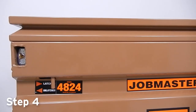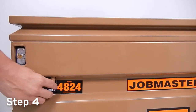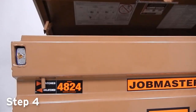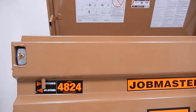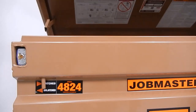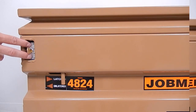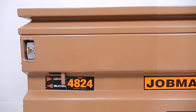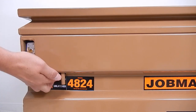Step 4 is to make sure the lock is properly installed. Before locking the padlock, attempt to slide the latch rod into the unlatched position. If you are unable to fully move the latch back into the unlatched position, the lock was not installed successfully. Next, close the cover and move the latch rod into the latched position. Then lock the padlock and attempt to move the latch rod to the unlatched position. If it moves, the lock was not installed successfully.